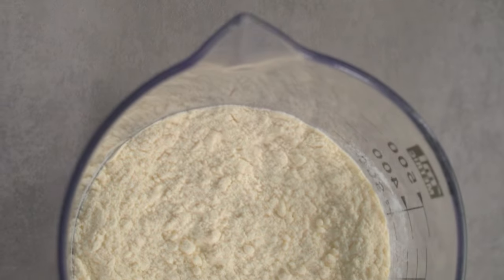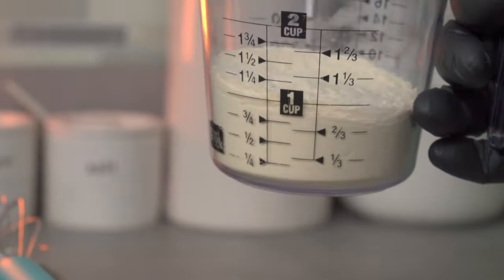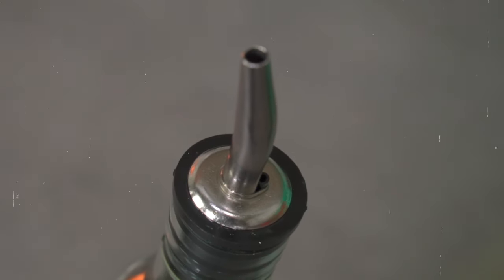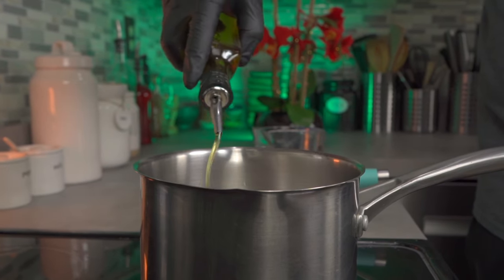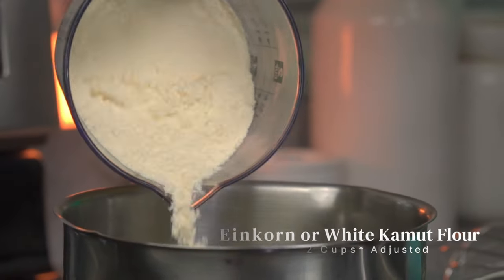We're going to make our bechamel sauce — this is a heavy, cheese-like sauce made from flour. Place a saucepan on medium heat and add about half a cup of avocado oil. Some people use butter or ghee, but alkaline vegans don't eat either of those things. Once your oil is hot, add two cups of an alkaline-approved flour — I know it shows one cup but I adjusted it to two cups later on.